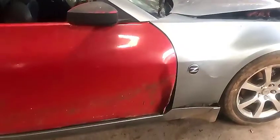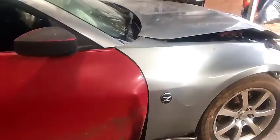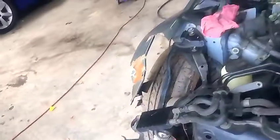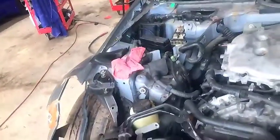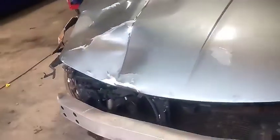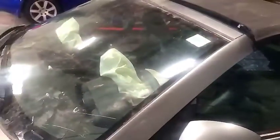The roof has some damage too. Someone had replaced the door, so we'll actually get another door. I'll give you a walk-around and show you how I measure the car to make sure we get the right measurements back. It's a convertible.